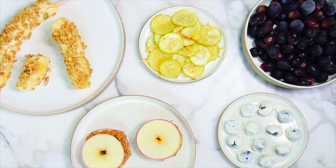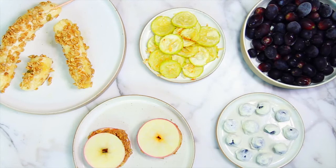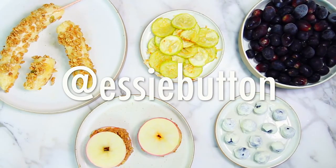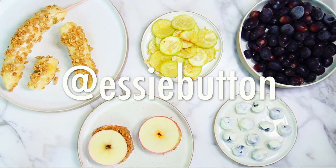So those are my spring snacks! I hope you guys give these a go. Make sure you tag me on Twitter or Instagram at Essie Button if you do — I would love to see your versions. Give this video a thumbs up if you're enjoying the Spring Trilogy and I will see you in the next one. Bye!